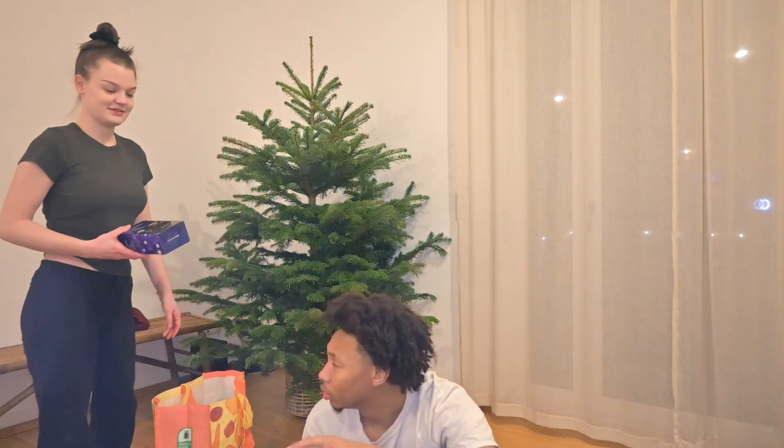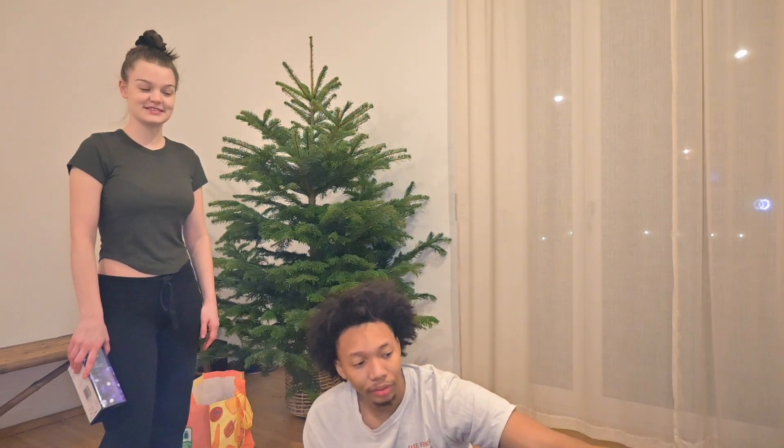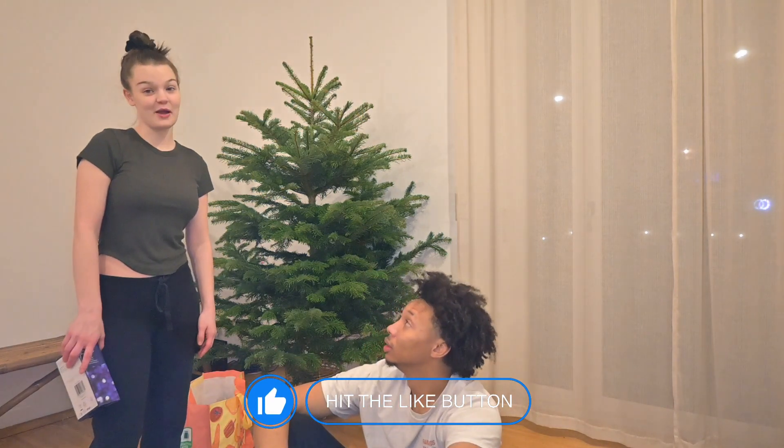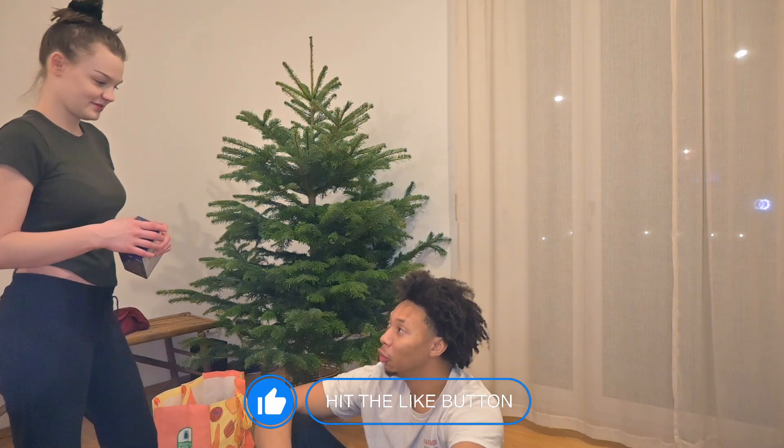What do we put on first? We do have these. He's never decorated a Christmas tree. Okay, it was some years ago. Some years ago? That means like a decade ago. Probably. Okay, lights always go first.